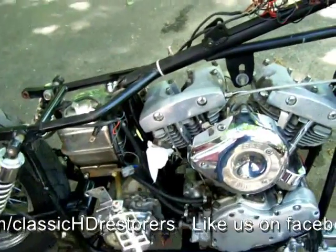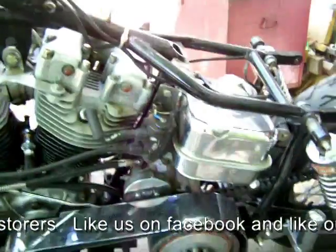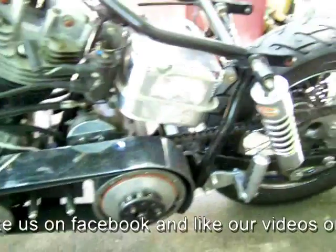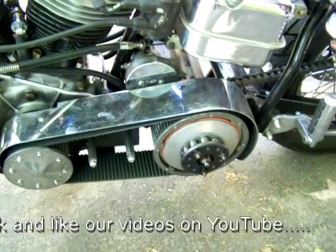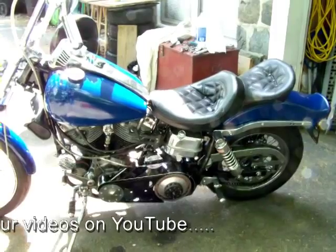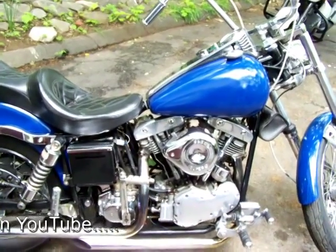As you can see, we put a belt drive on this bike along with the new clutch assembly. This bike will purr like a kitten when we're done. '49 Panhead done — she's a beauty. This is the Panhead running, folks.